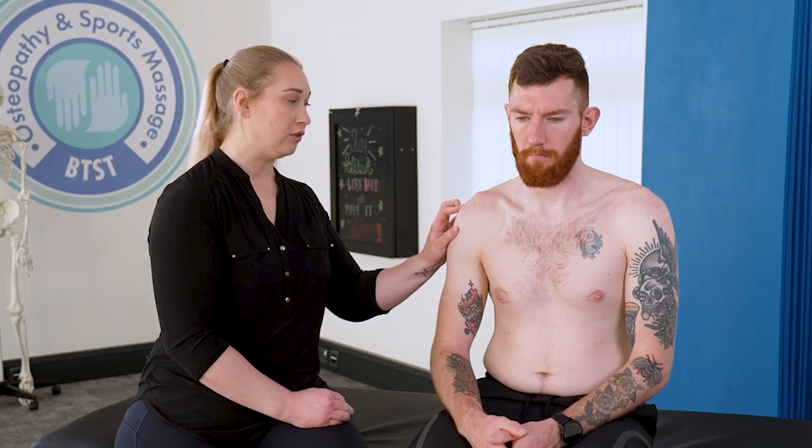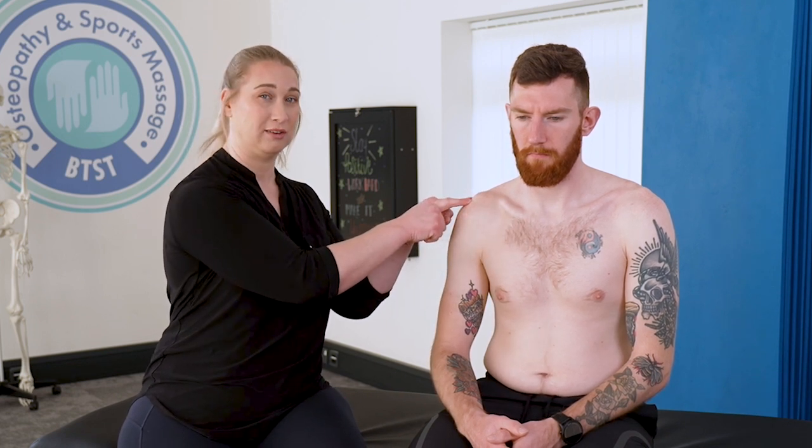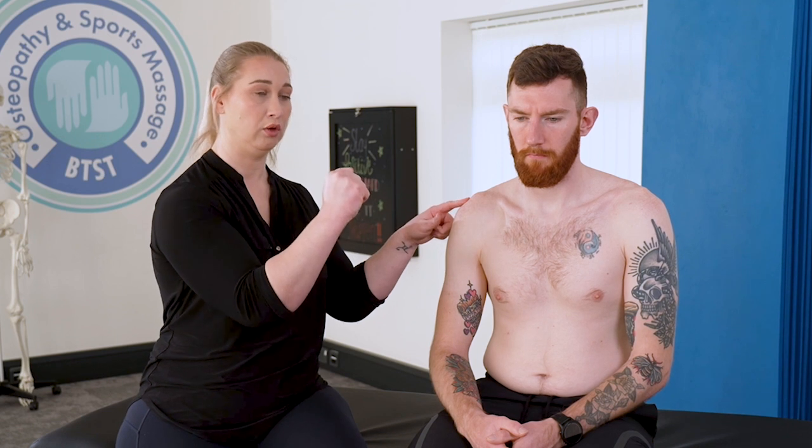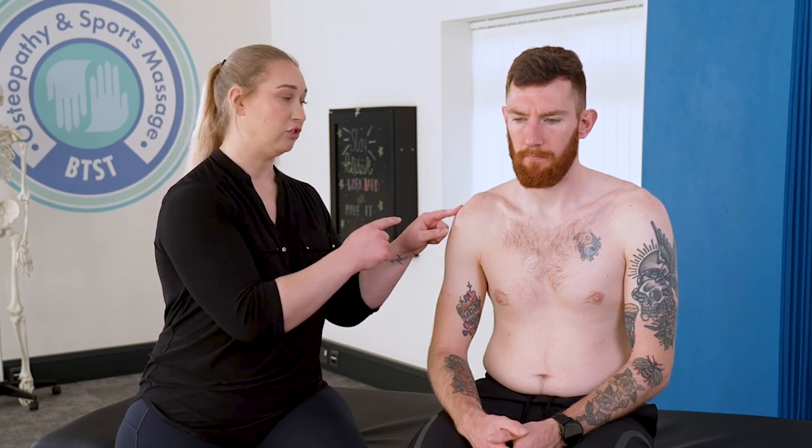When we look underneath the shoulder, we've got the acromioclavicular joint that sits on top. The ball of the humerus sits against the glenoid of the scapula, and just above that space is called the subacromial space. It is very, very small, and there are a lot of structures in there that can become very prone to injury due to certain postures or repetitive movements.